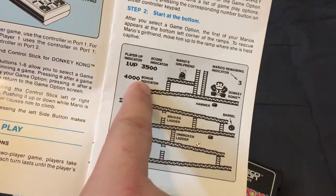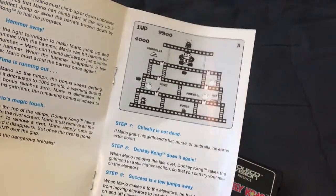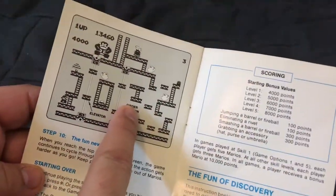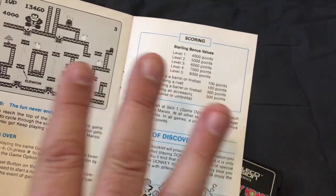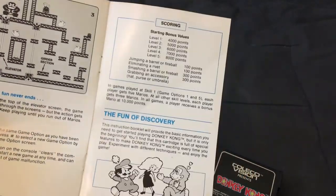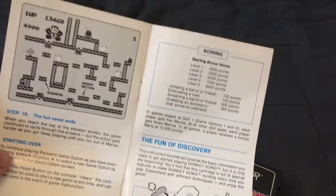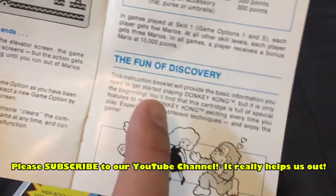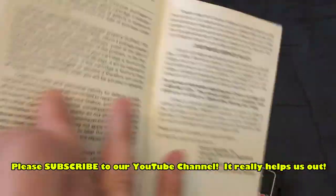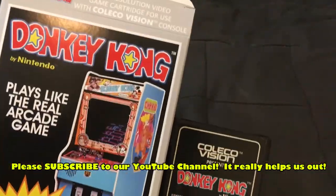A lot of people mention that the Donkey Kong screen looks flipped — it's not actually flipped, it's just missing one row of girders, mainly because the game went from a vertical screen to a horizontal screen. This version only has three of the four boards from the original game, but again, we're talking about taking an arcade game and putting it on a home system with a lot of limitations.